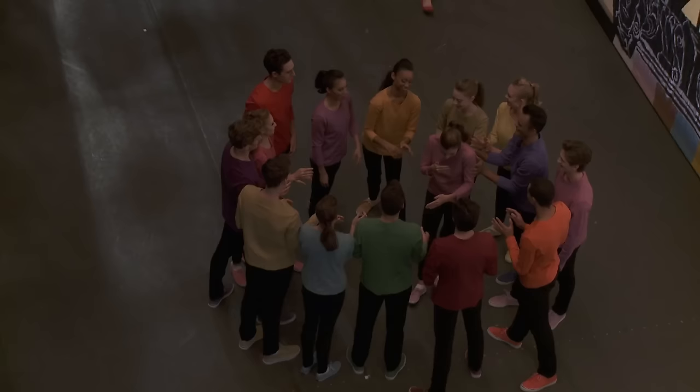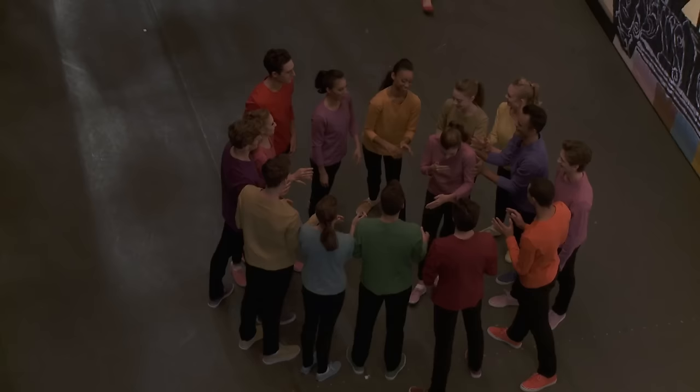Every show we have a ritual. We form a circle with everybody in the cast and we place a new dancer who's never done the ballet before in the middle, and we just push them around and they have to trust us.